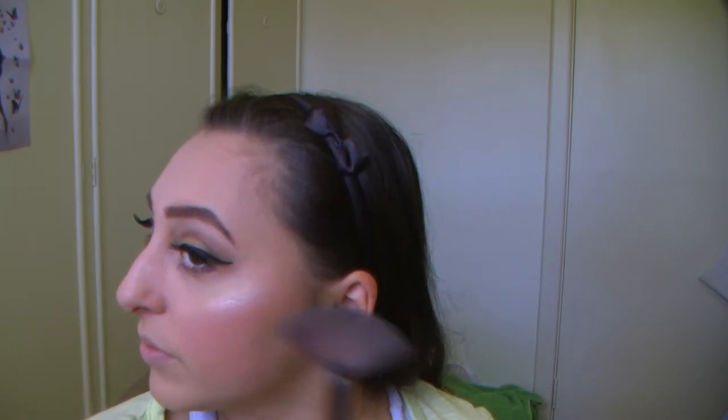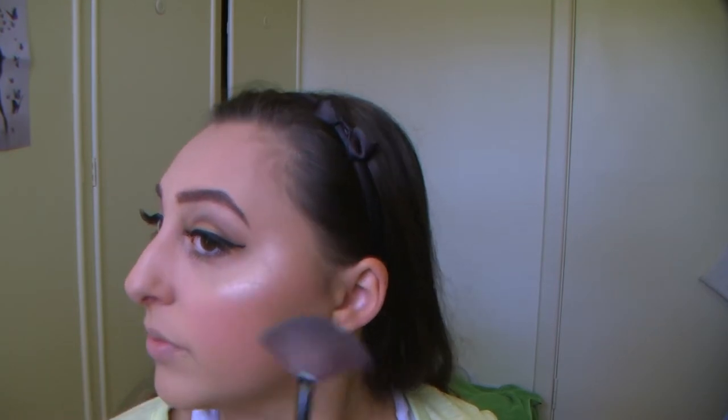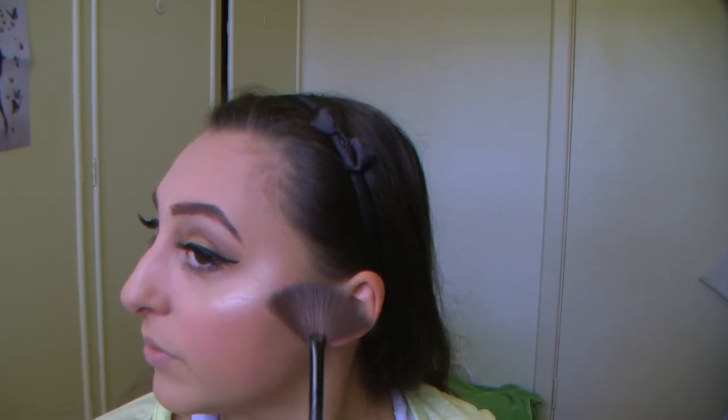Back onto the face, I'm going to use some highlighter. This is the shade Soft and Gentle from MAC — it's the Mineralized Skin Finish highlighter. Using a fan brush, I'm going to put that on the top of my cheekbones curling round towards the tail of my eyebrow, then a little bit on the tip of my nose, my cupid's bow, and my chin.